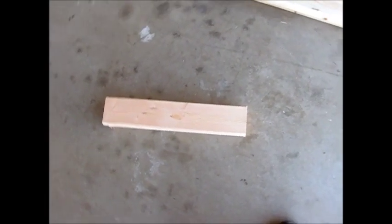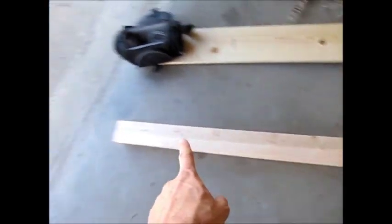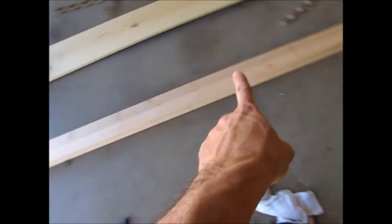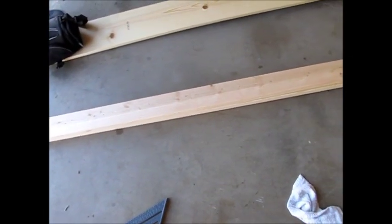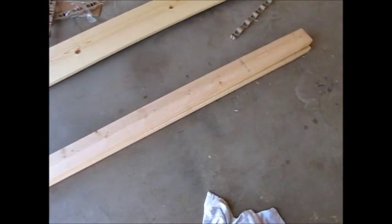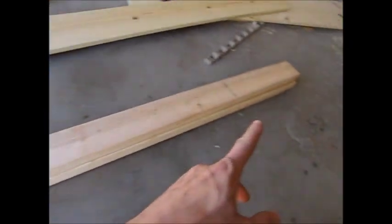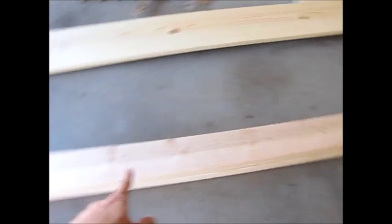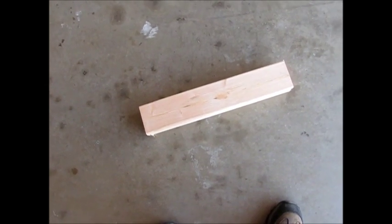One of the goals for this build is to minimize waste and keep materials cost low. What I've done is I've cut out four pieces out of just number two 2x4 eight-foot sections. I've got four of these 74-inch pieces, and then I've used these 18.5-inch pieces that are left over.